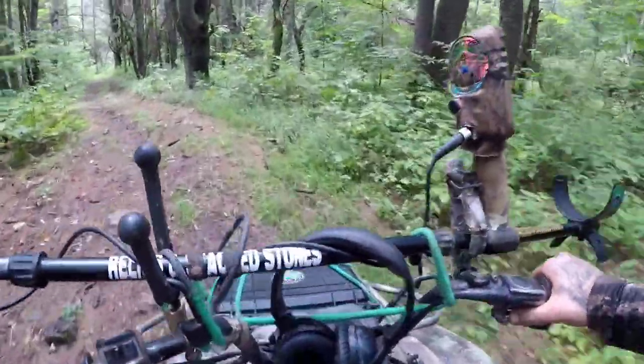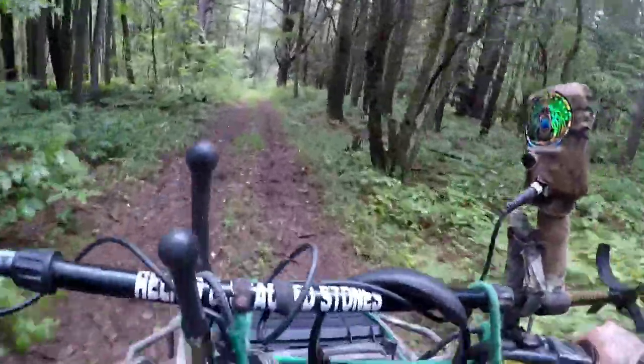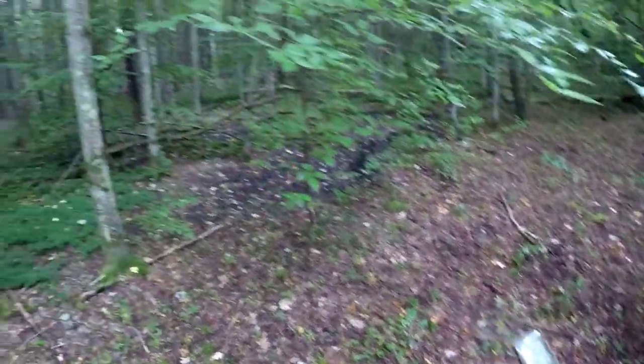Today I'm out doing some metal detecting. I'm off the four-wheeler, got the machine on and set up, and I'll head out. I'm right in the middle of three different home sites that do have cellar holes. I'm not going to get where the brush is too thick because it's been raining and I don't want to get too wet.